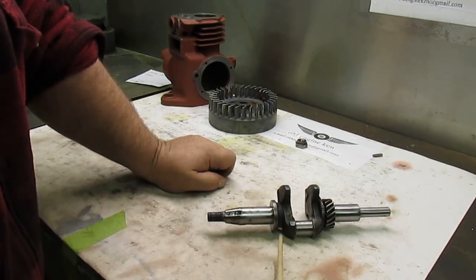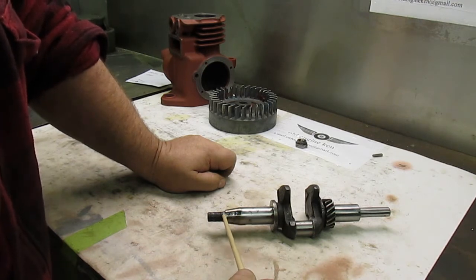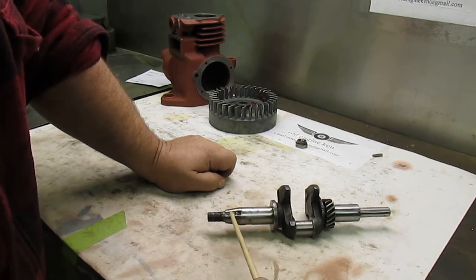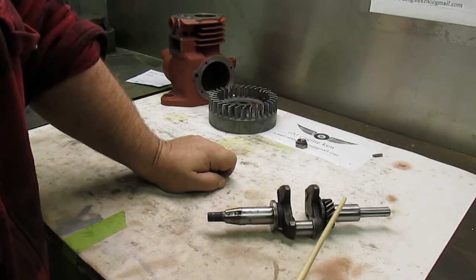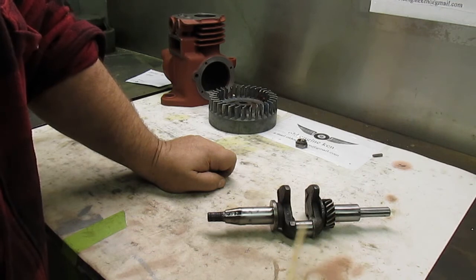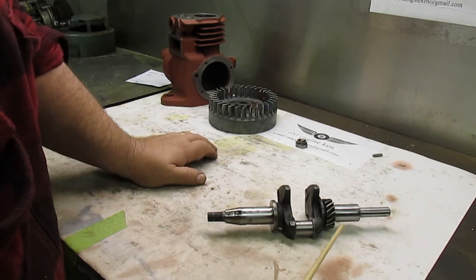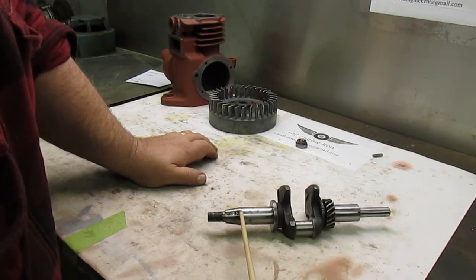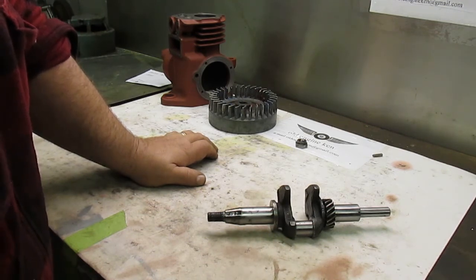They've also done it to the flywheel. I will go ahead and repair this section of the crankshaft, get the flywheel cleaned up, repair the original keyway, and then finish the restoration on this half-horse Briggs.